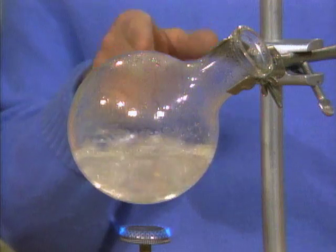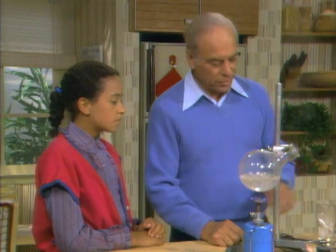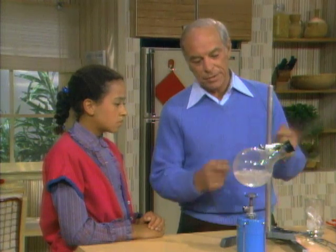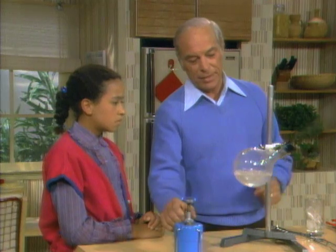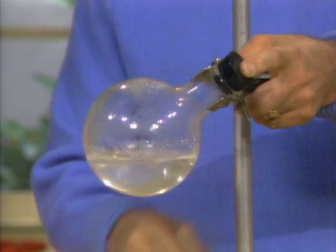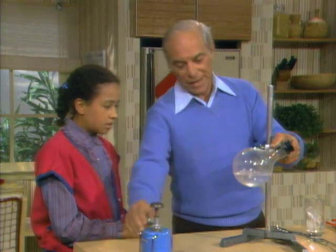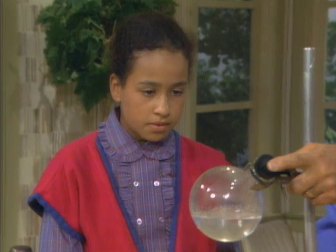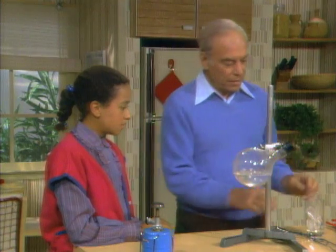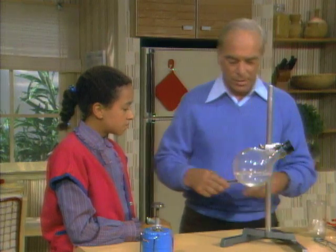So all we have to do is somehow get some of the pressure away from the top of that water, and we should be able to boil it. So here's what we'll do — we'll put the stopper in here like this. Now there's normal atmospheric pressure on top. When we take it away, we'll let it come out just a little bit, then push it in nice and tight so it's completely filled with steam. When the heat is away, what's going to happen to the steam as it cools off? Well, it's going to condense back into water.